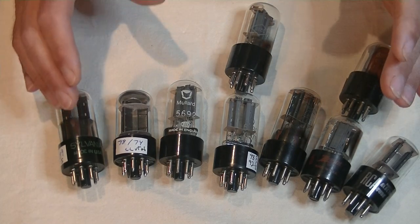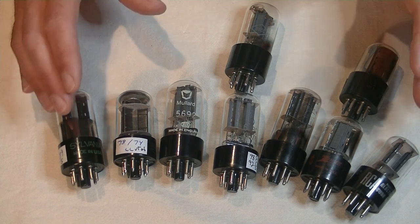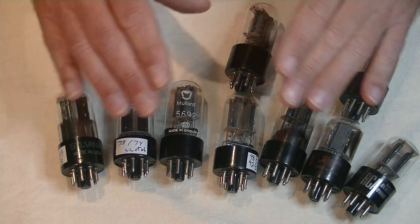Hey everyone, it's Jim from Valves and More, an online vintage tube store. And today, in tube lab number 10, we're going to roll the 6SN7.